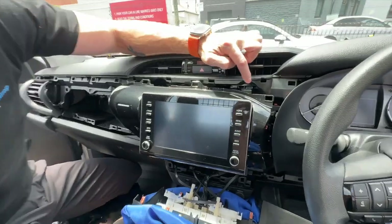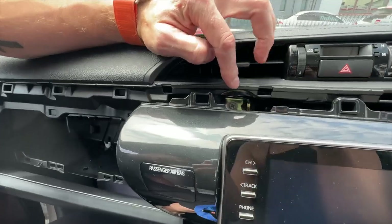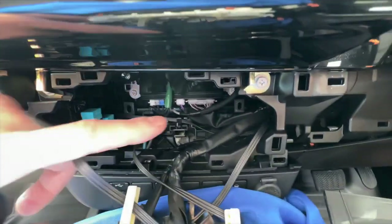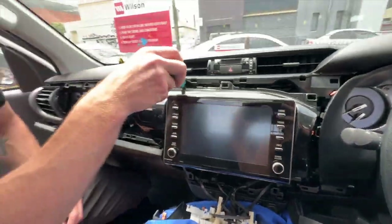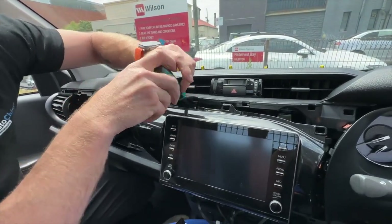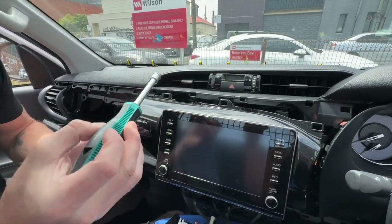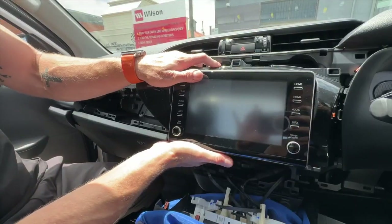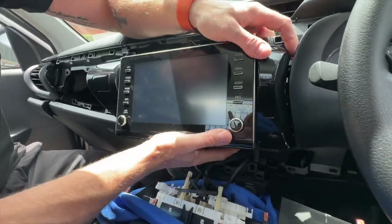From there we're going to remove the four 10mm bolts. There's one in here, one in here, one on the left-hand side, and two more underneath the stereo. Use the 10mm socket anti-clockwise, and just ensure that you don't drop them into the dash. Once you've removed all four bolts, hold the stereo top and bottom, pull towards you, and this will pop the clips off so you can move it forward.